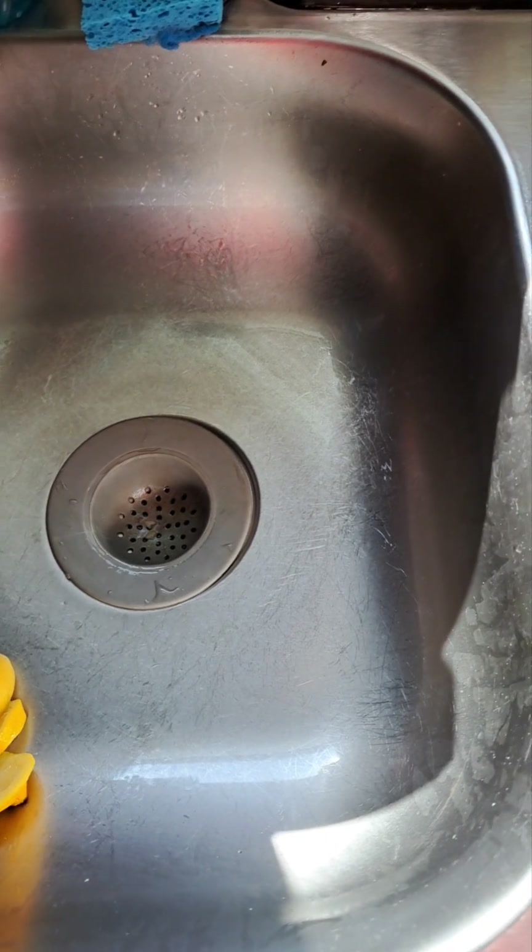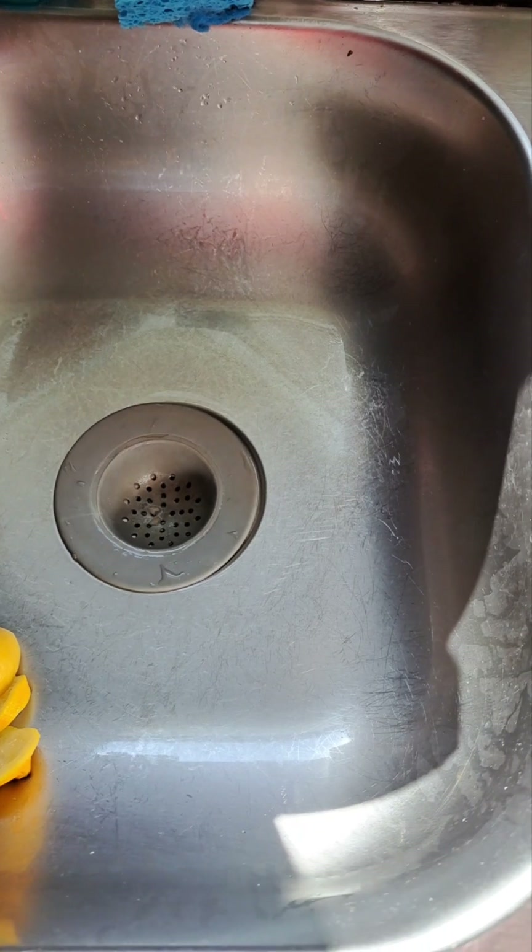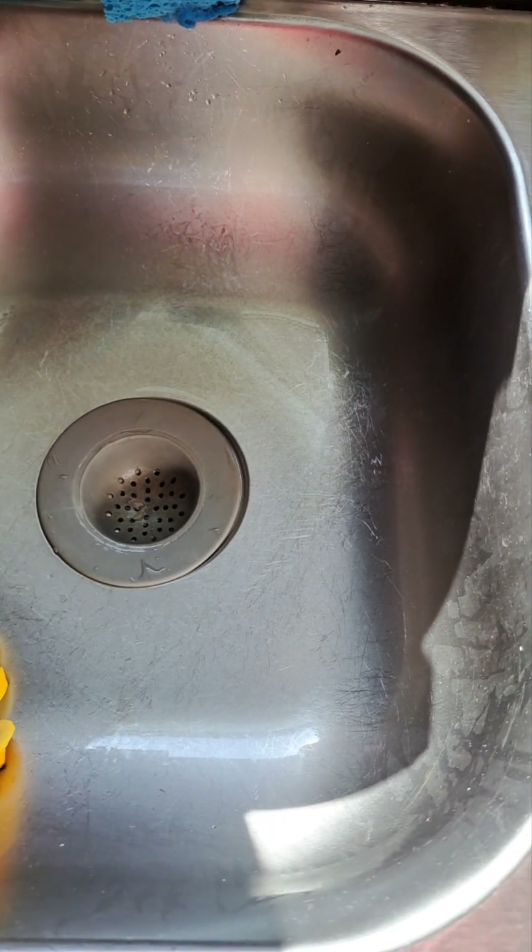Everything clean. Disinfect. All these viruses and bacteria — we've got to try to keep eliminating them. Thanks for watching.